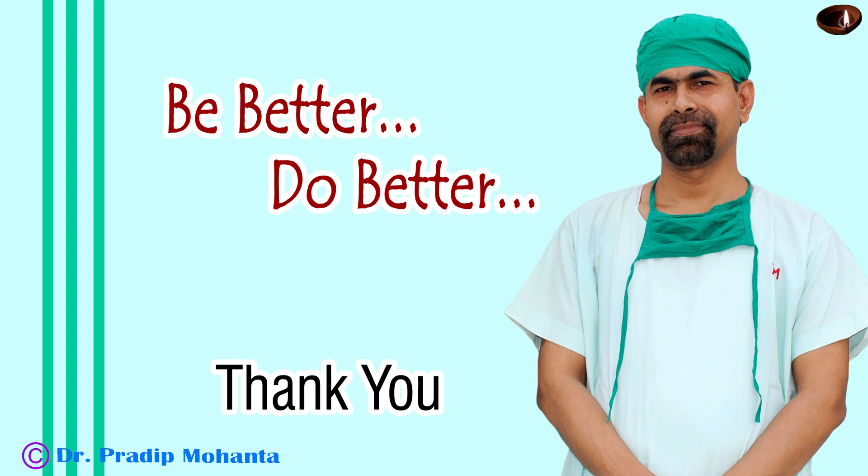Thank you very much for your attention. Hope this video will help you in developing your surgical skills. We must not be afraid of challenges — we must face them. And overcoming those challenges, we can raise the bar of our skills. Be a great surgeon, and serve your patients with love, respect, compassion, and great surgical competence.